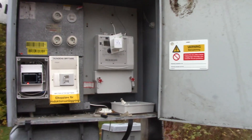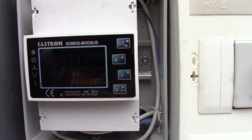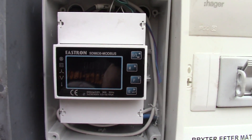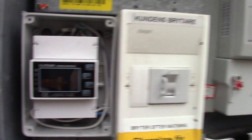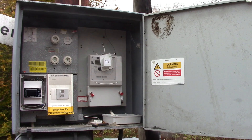That should conclude it for today. I have an extra meter because I can read it off Modbus from my computer. Please subscribe and I'll talk to you later.